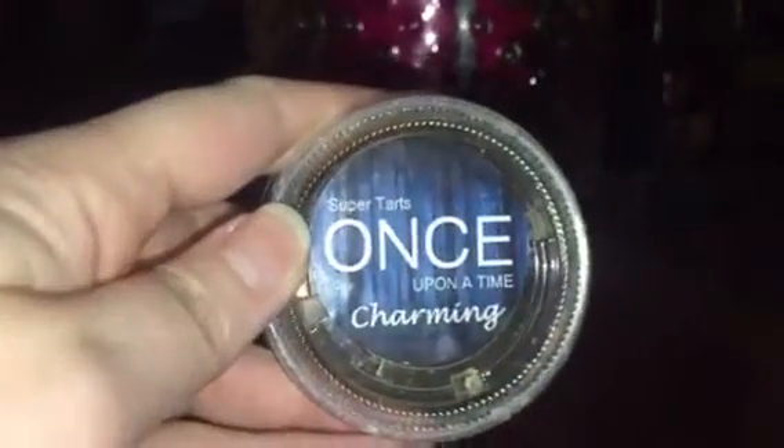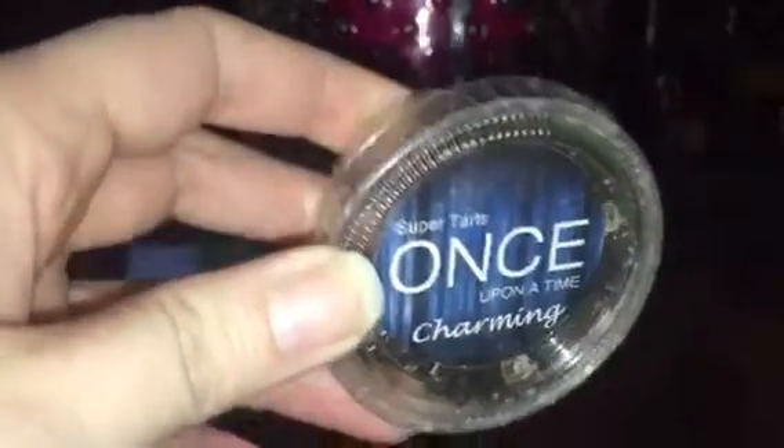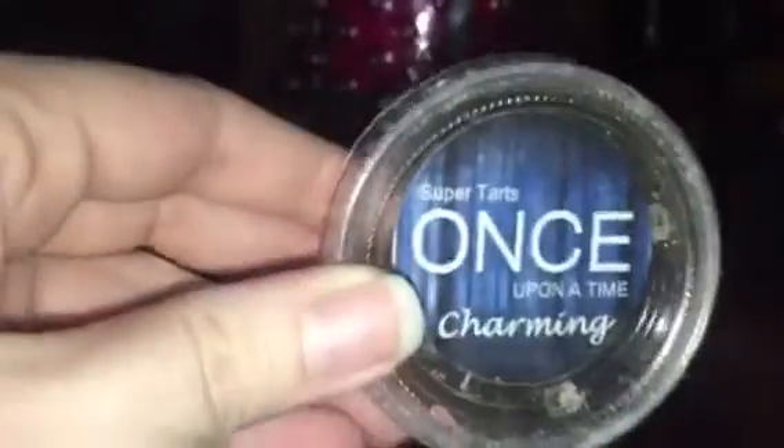Once Upon a Time in Charming by Supertarts — again, kind of a sweet bakery scent to me. I don't know the exact scent description but I think it was a pink or red wax. It was really good.